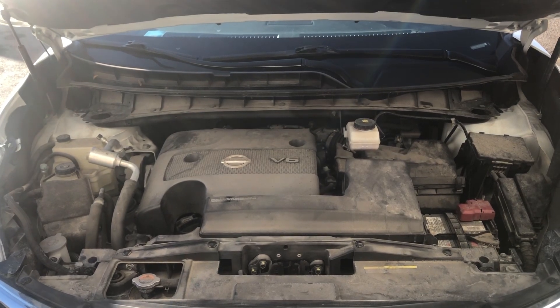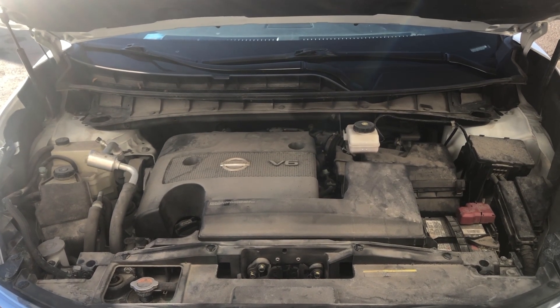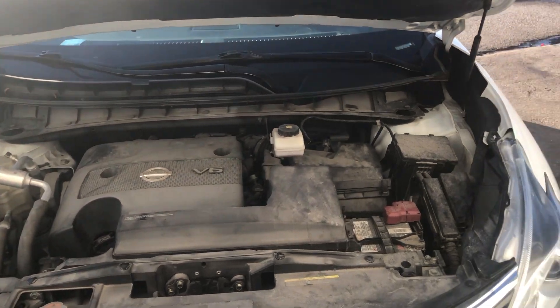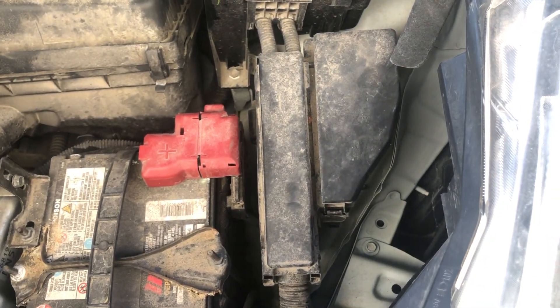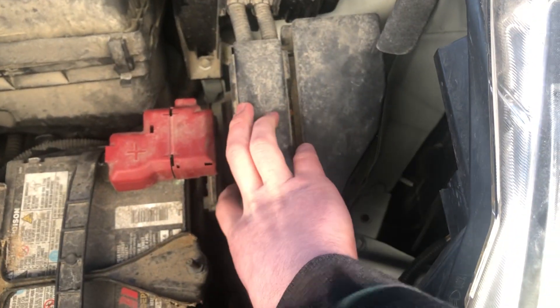Welcome to Simon's Car Fix. Today we'll be showing you the fuse box locations for this 2022 Nissan Murano. The first fuse box location is located on the right side of the car, which is located right over here.